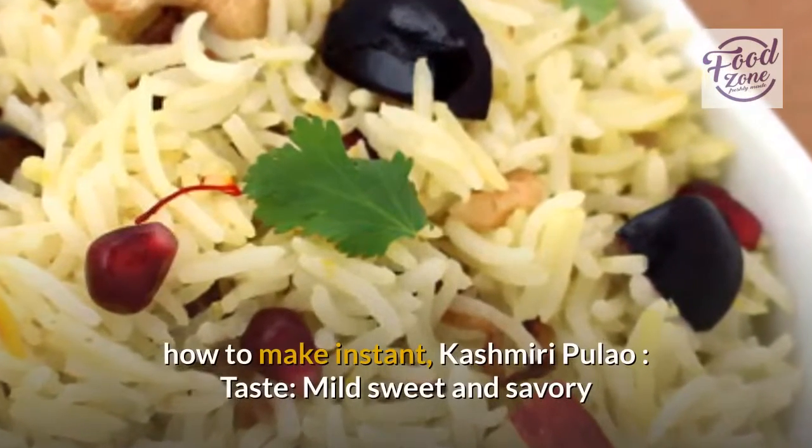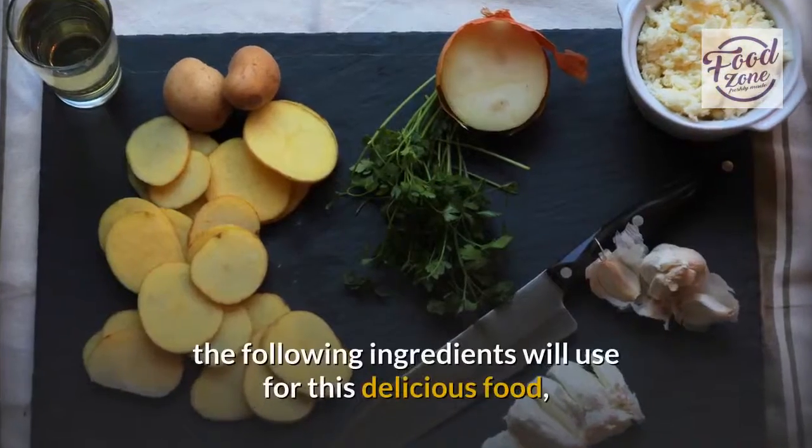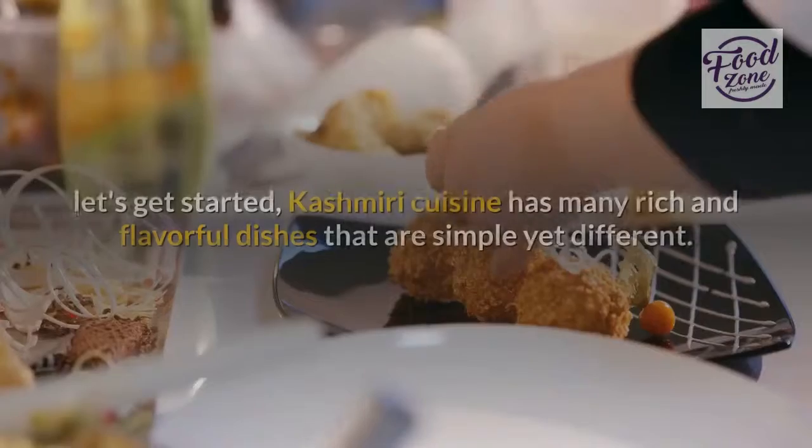How to make instant Kashmiri Pulao. Taste: mild, sweet and savory. The following ingredients we'll use for this delicious food — let's get started.